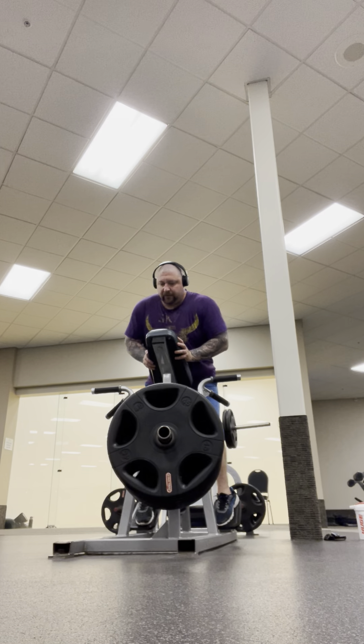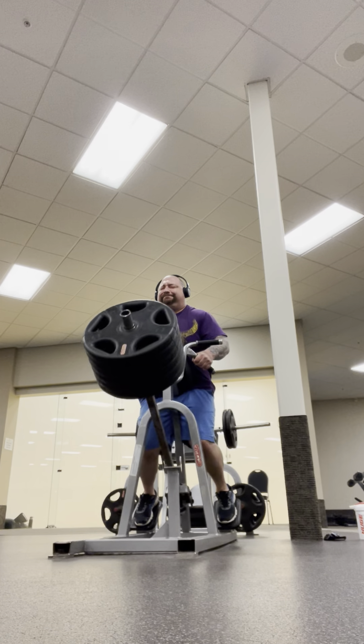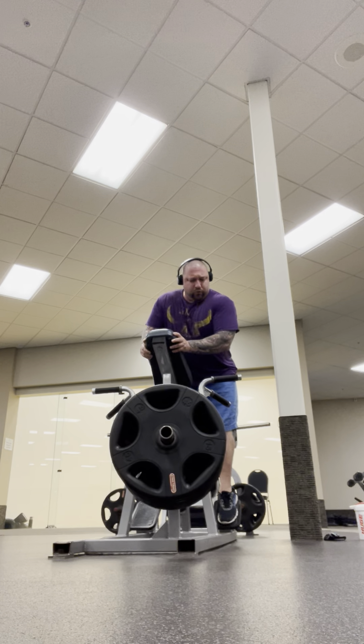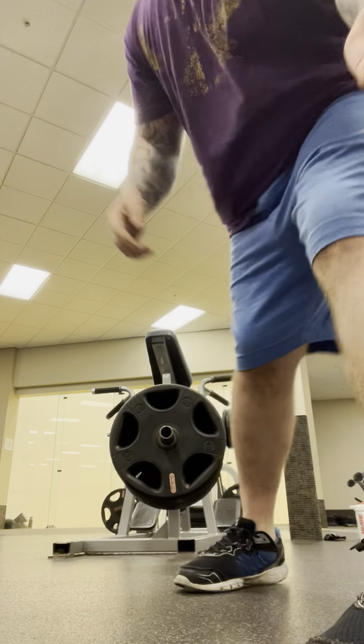Alright, that was free weight t-bar rows, 270 pounds for three reps. Hope to see y'all back soon — keep getting gains, keep hitting it. See ya!